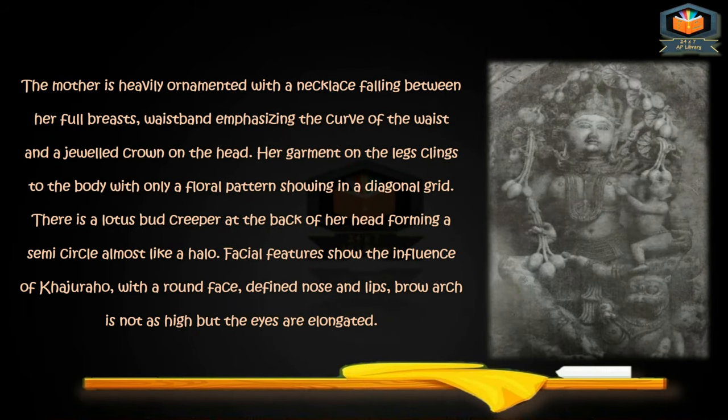The mother is heavily ornamented with a necklace falling between her full breasts, a waistband emphasizing the curve of the waist, and a jeweled crown on the head. Her garment on the legs clings to the body with only a floral pattern showing in a diagonal grid. There is a lotus creeper at the back of her head forming a semi-circle almost like a halo. Facial features show the influence of Khajuraho — a round face, defined nose and lips. The brow arc is not as high but the eyes are elongated. The ornamentation is quite heavy.